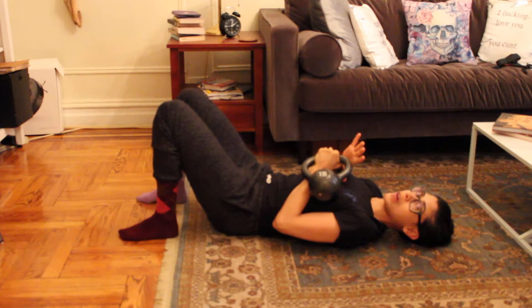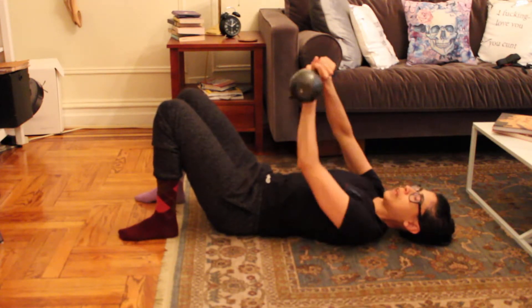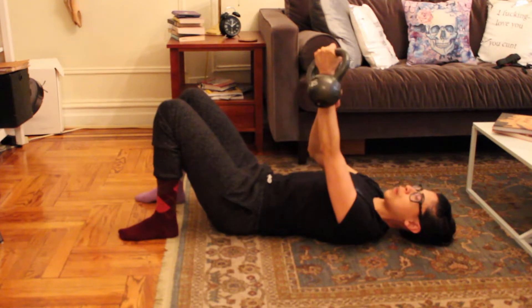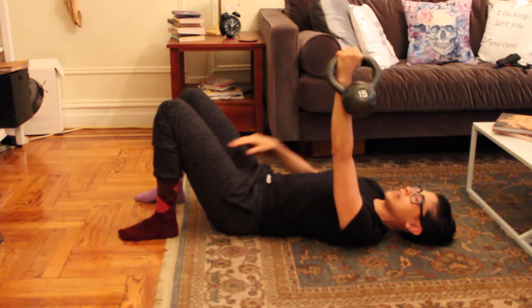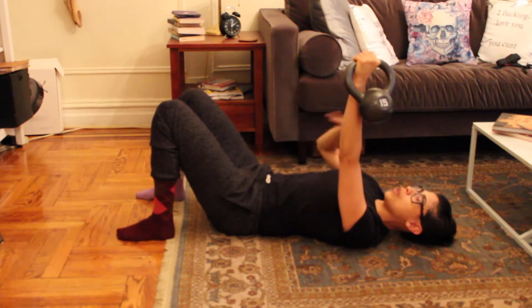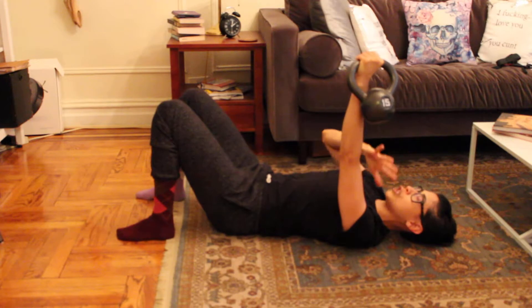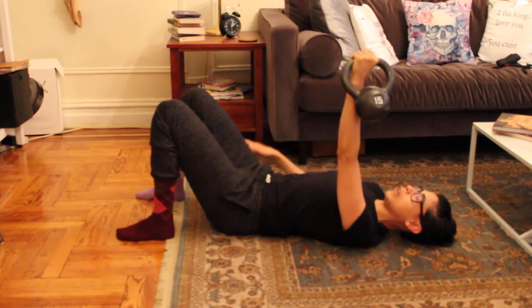You want to handle the kettlebell the way you typically would — bring it close to your chest, keep it close to your body. Make sure the kettlebell is seated on your wrist properly with no pain there. Keep your knuckles facing the ceiling. I will not be moving my arm up and down anymore — that was just to establish where you want it to sit in the joint. Here I'm simply holding the kettlebell.